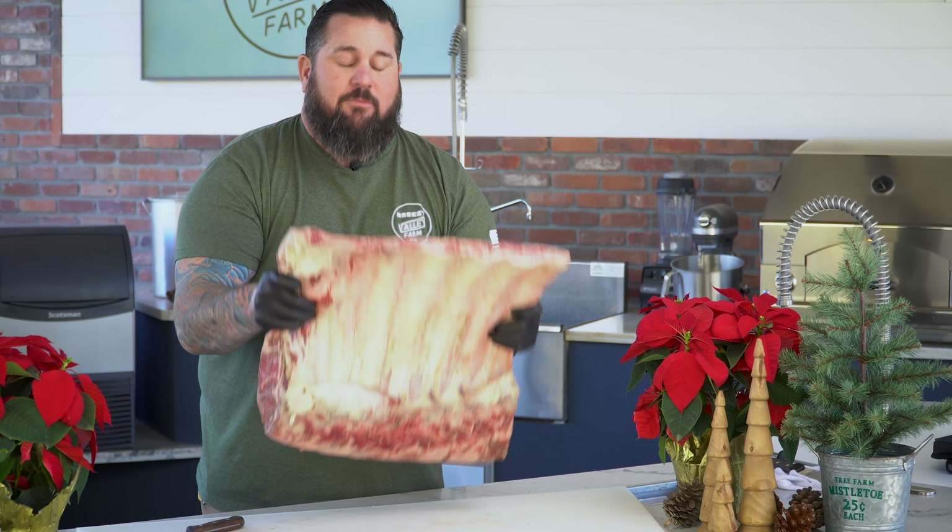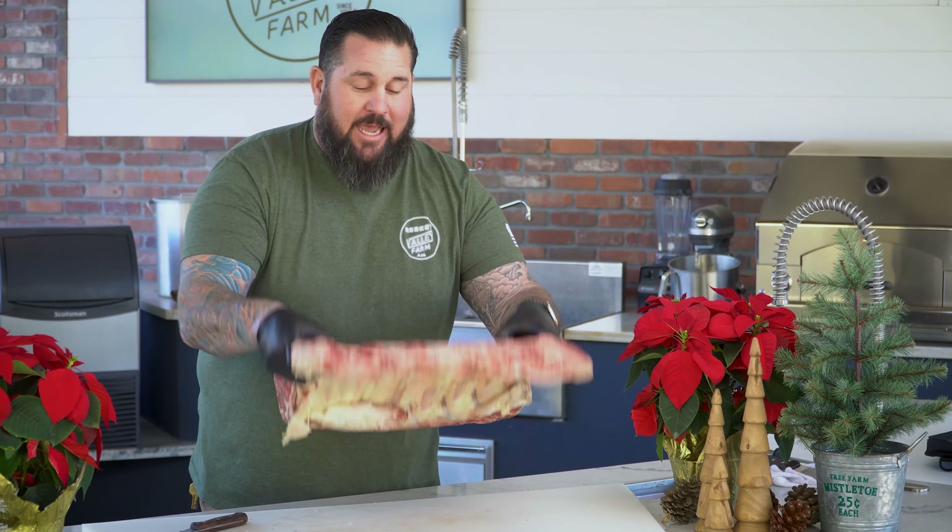This is a seven-bone export rib. Looks like a damn Fred Flintstone dinosaur bone.